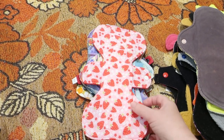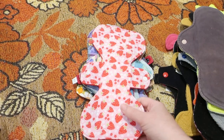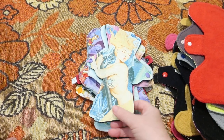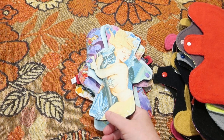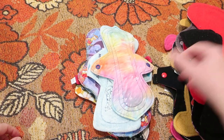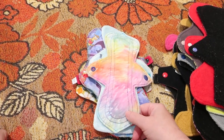This one here is a 10-inch by Missandry Maid. It is cotton-topped, cotton flannel core and poly fleece on the back. This one is 10 inches by Lady Bird Designs. It is cotton-topped, bamboo fleece core and fleece on the back.